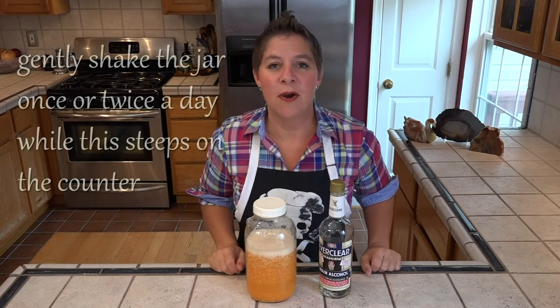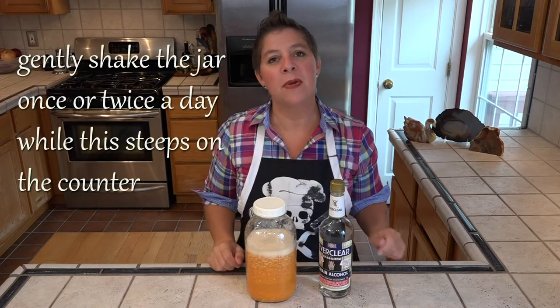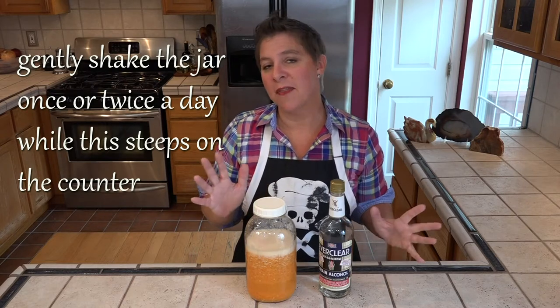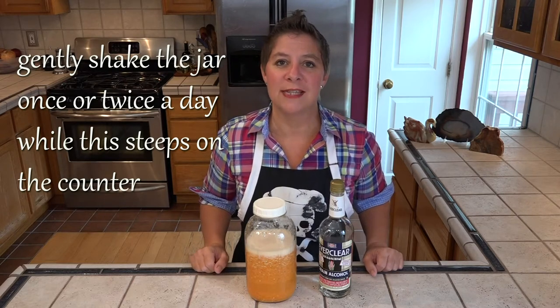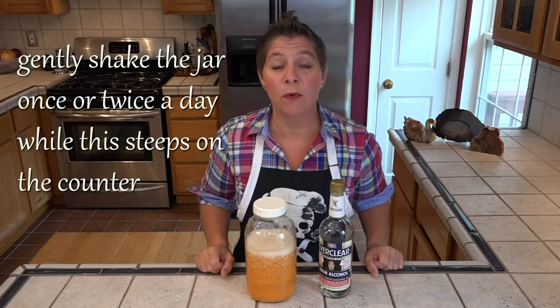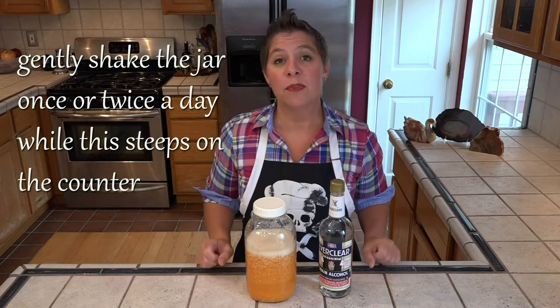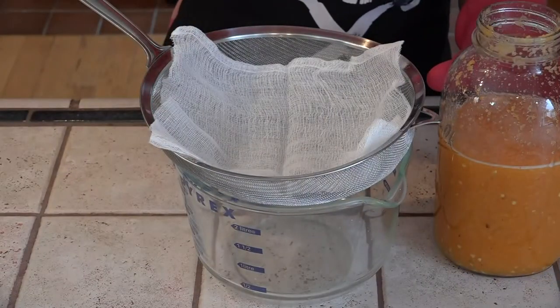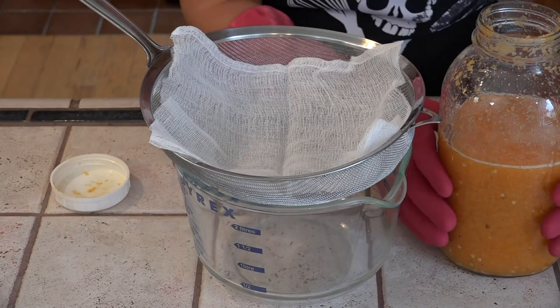The volatile oils in the habaneros are alcohol soluble — that's why we need the pure grain spirits to form this extract. We're going to let this sit on the counter for about four to five days. After that it's getting strained through a fine mesh strainer lined with a few layers of cheesecloth. We don't want any of this pulp in our final extract. We want to evaporate a little bit of this Everclear, so we're going to strain this pulp.